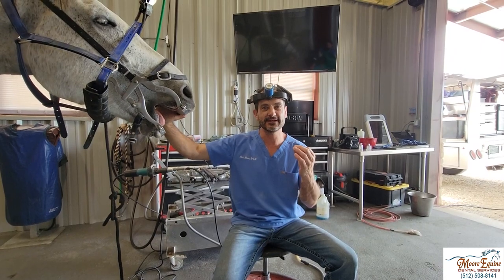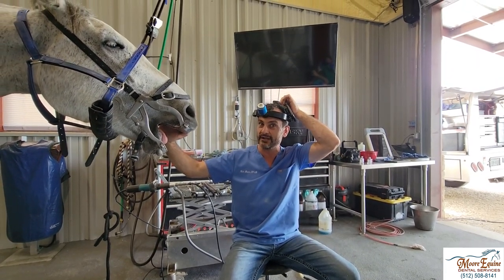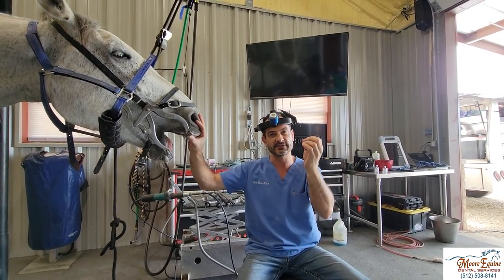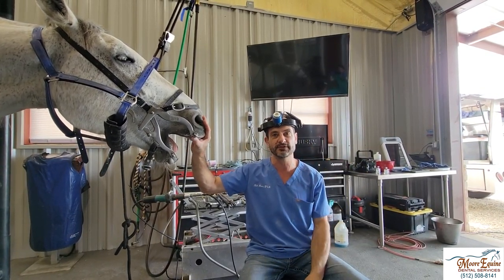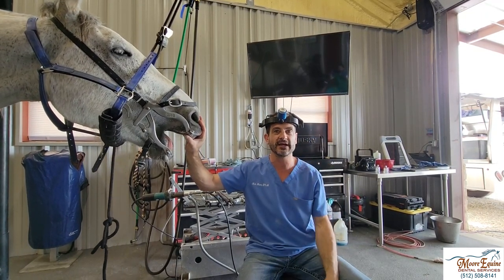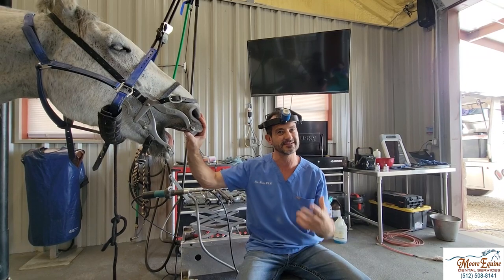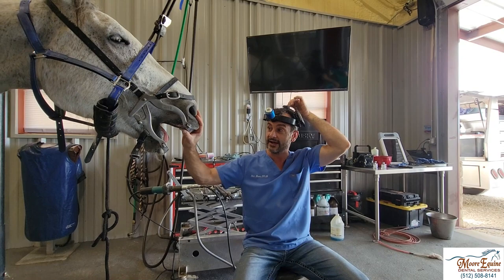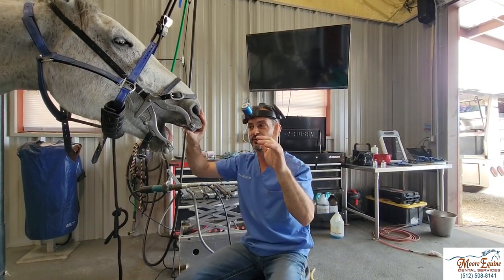The first thing you need is a really bright light that has a diffuse beam. Some lights have a focused beam, and that makes it really hard to get a good generalized picture. You have to have a really bright light — a speculum light, while it might be convenient, is not really bright enough. You need something like this; it should be hard to look at. And that's step number one.